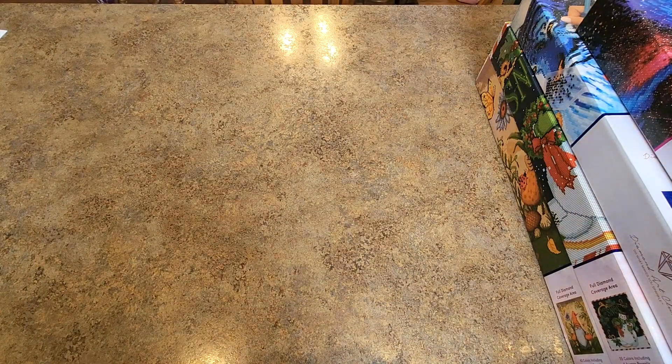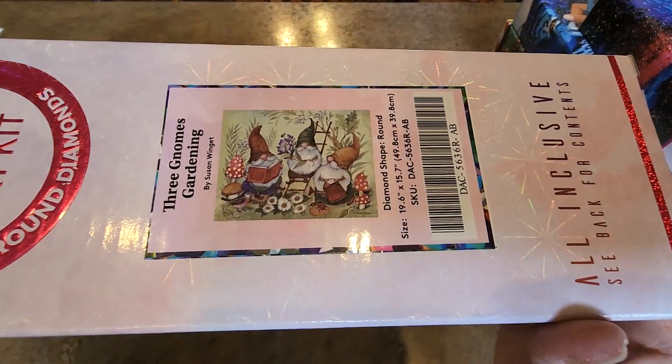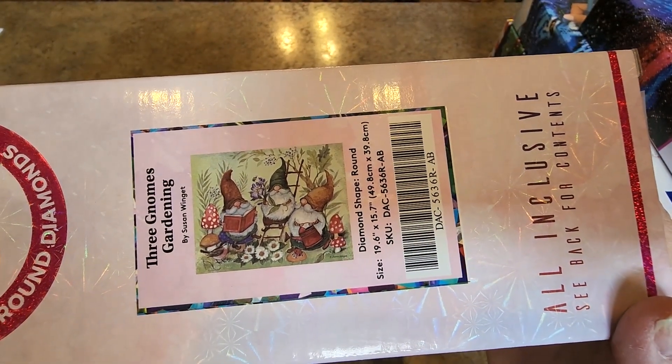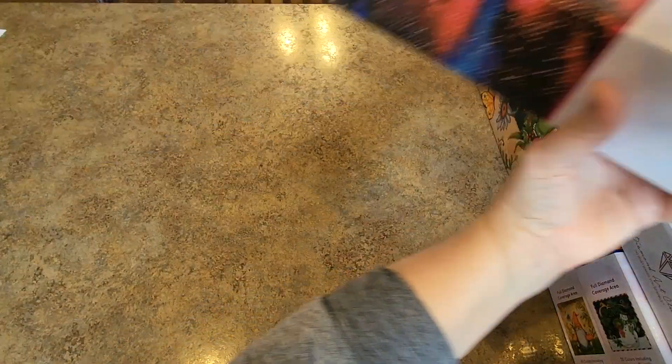And this one is called Three Gnomes Gardening. This one's also fairly new at Diamond Art Club — might still be available. 49.8 centimeters by 39.8 centimeters. Love it. Some gnomes from her.